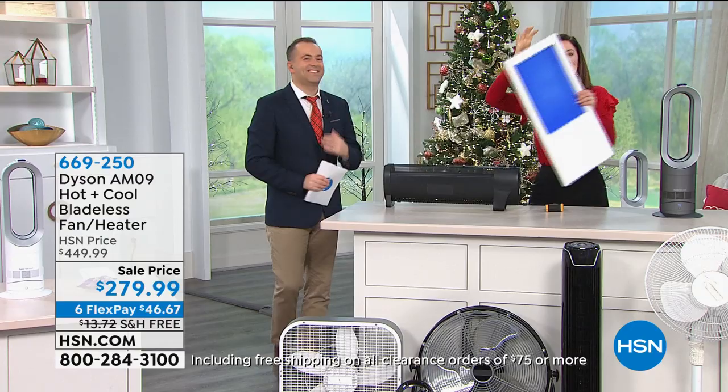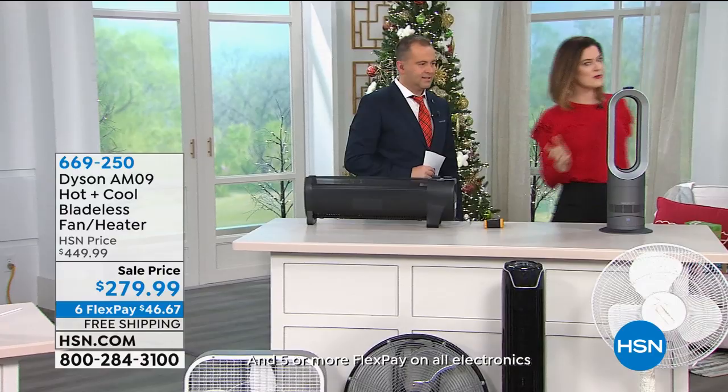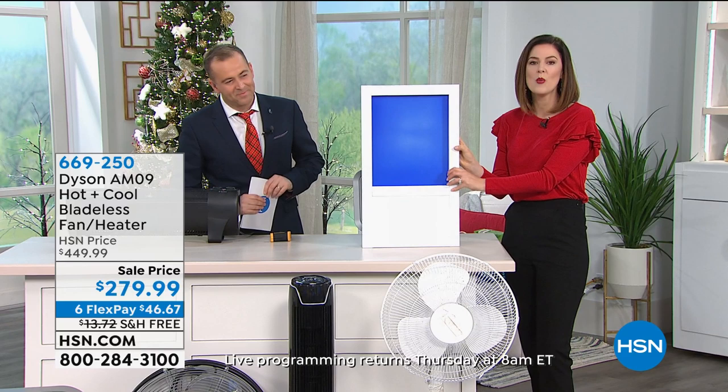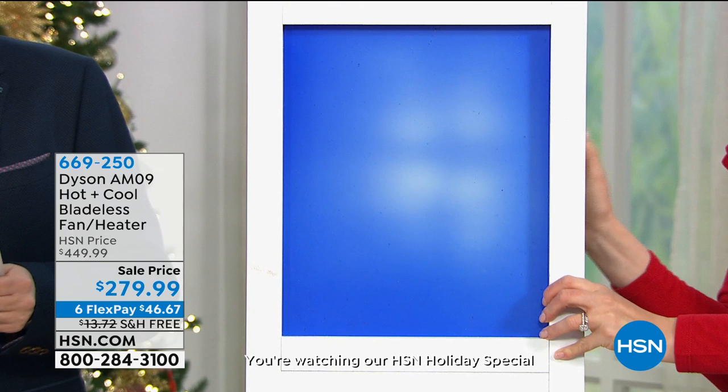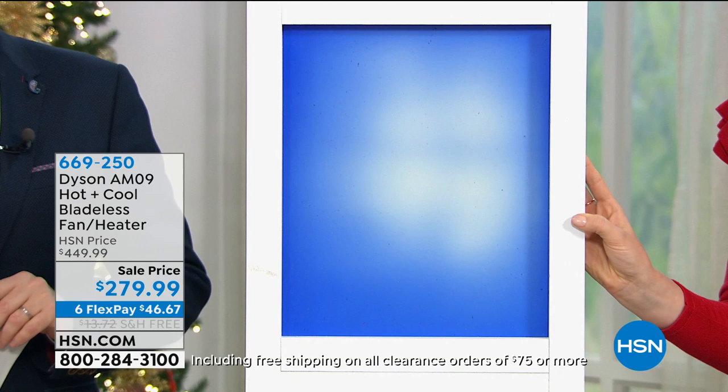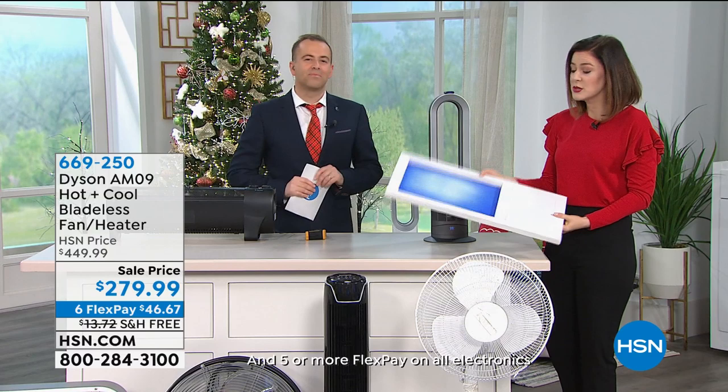Because heat rises, so all that heat has to go all the way to the top, get to the ceiling and make its way to you. When you work with a team of innovators and engineers at Dyson, they have found a way to manipulate that science and project that warm air towards you. You select the temperature and let this little hot plus cool bladeless fan do the work. You can see the blue paint is changing to white — that's representing you sitting in your favorite chair and feeling the benefits.